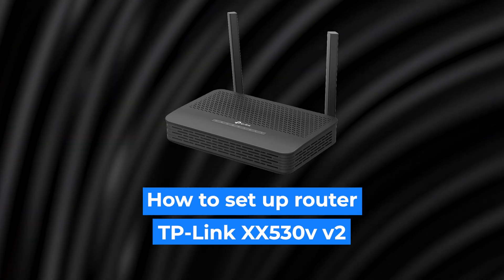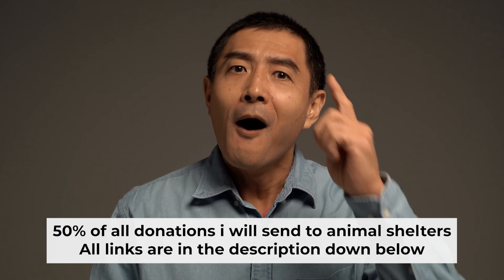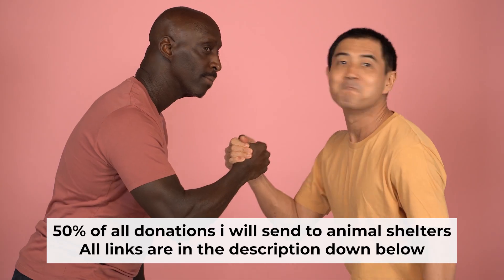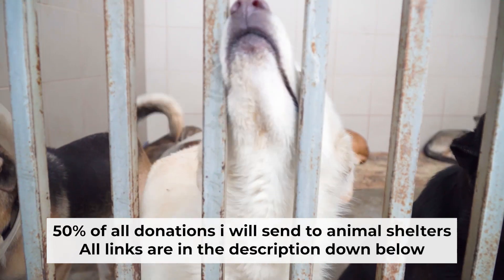Today I'm going to show you how to set up your TP-Link router. Before I start, I want to remind you that if my video helps you, please support my work. Half of all donations I send to animal shelters. All details are in the description down below.